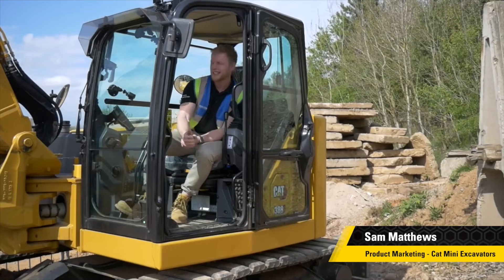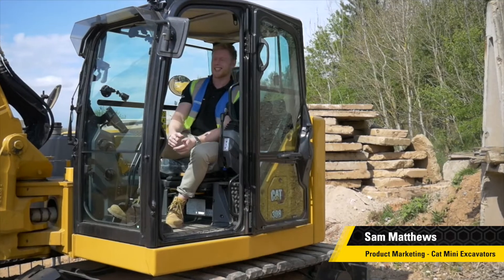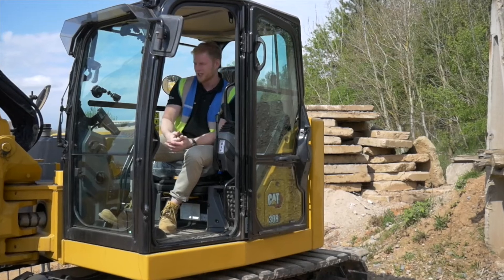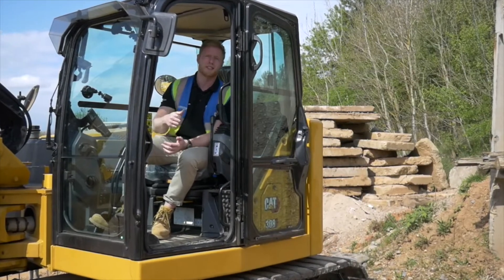Hello and welcome to the Caterpillar test and development yard, where I'm going to show you how to set up E-Fence Swing. It's one of our new ease of use features and it's a factory option on a number of our mini excavator models.